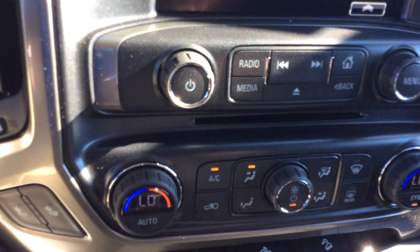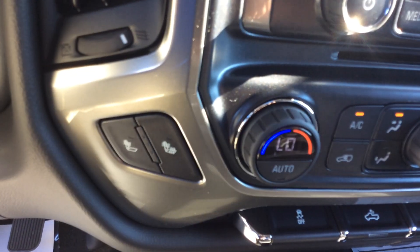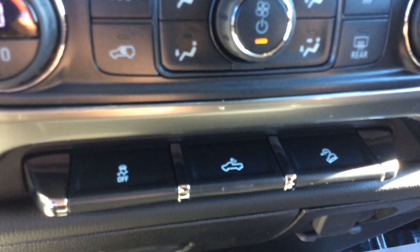Below that is our temperature control — dual controls for both the driver and the passenger, as well as cloth heated seats for both as well. Down below that is our traction control, cargo lights, and downhill assist, and further down is a 12-volt outlet and a 110-volt outlet as well.